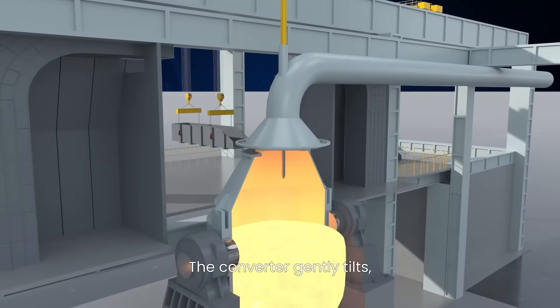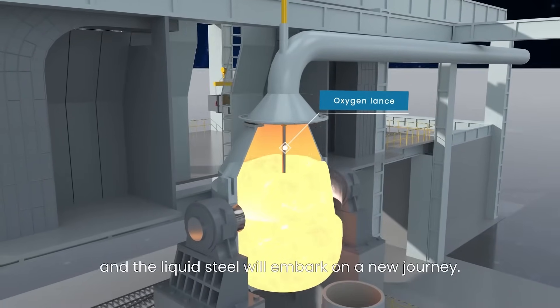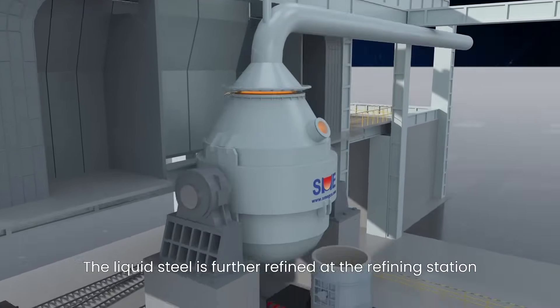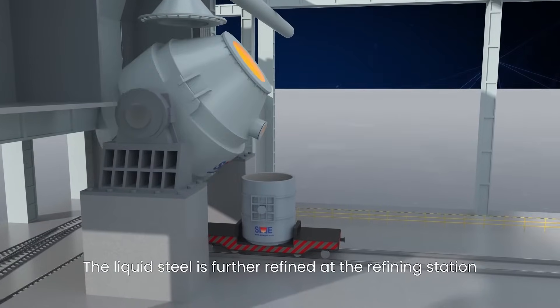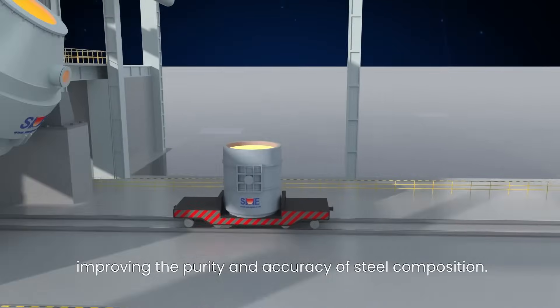The converter gently tilts, and the liquid steel embarks on a new journey. The liquid steel is further refined at the refining station, improving the purity and accuracy of the steel composition.